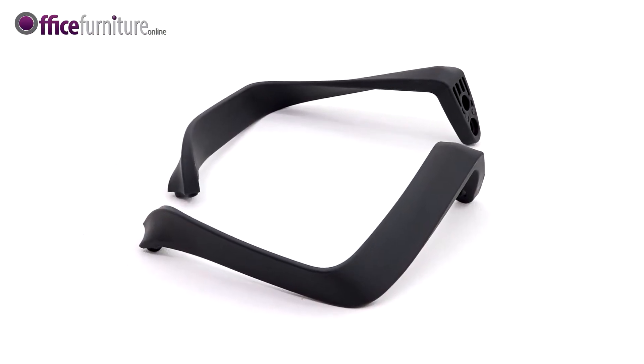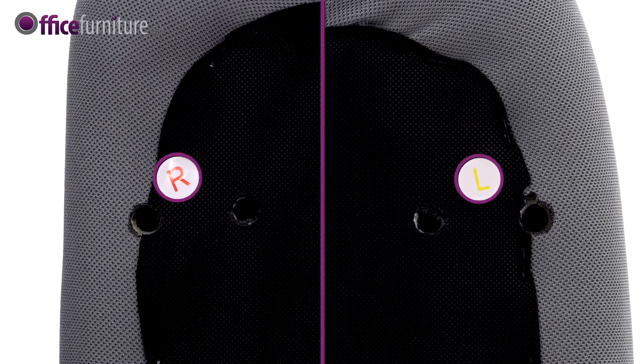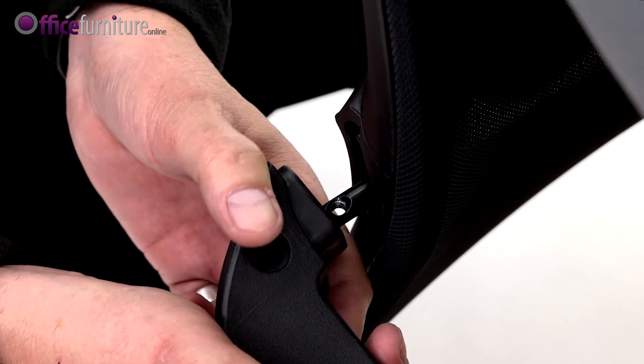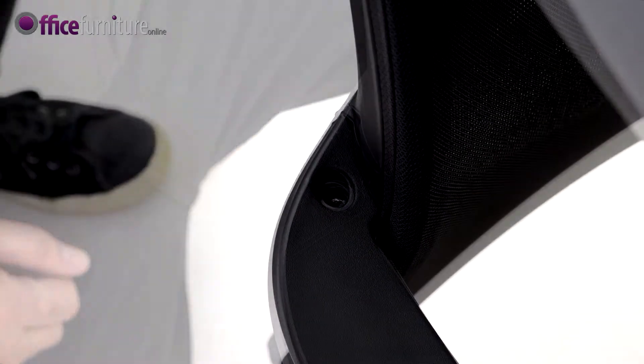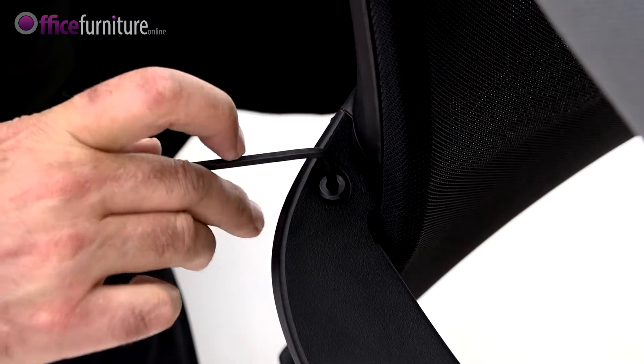Next, the armrests. Each arm is marked underneath with L or R to indicate if it's left or right-handed. Firstly, line up the arm with the backrest attachment and push it into position. Secure with one of the 13mm bolts and the 4mm allen key.